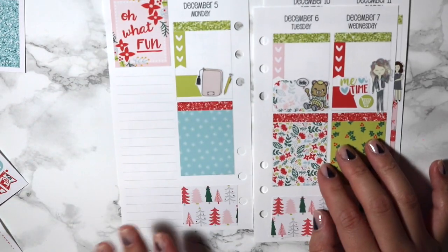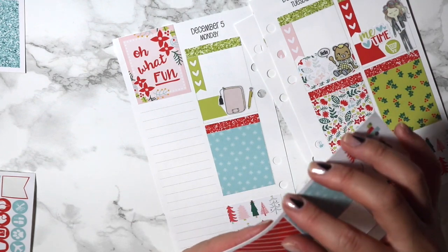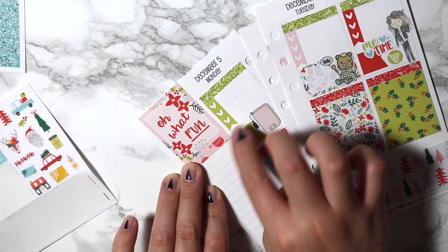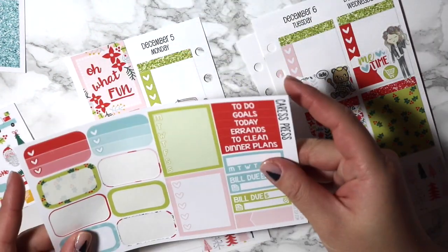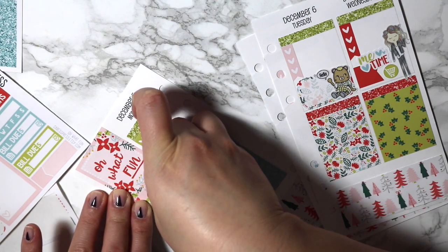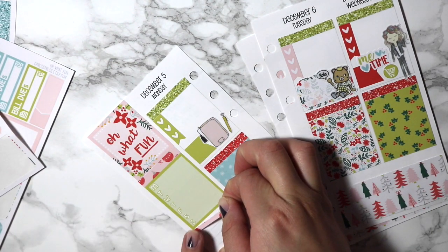Now I just have to do my sidebar stuff. I'm obviously going to need a strip of washi. This mini kit comes with the sidebar stuff, which is great. I think I'll use this little weekly box, and then I'm just going to use the little skinnier strip of the same washi that I put on the top.